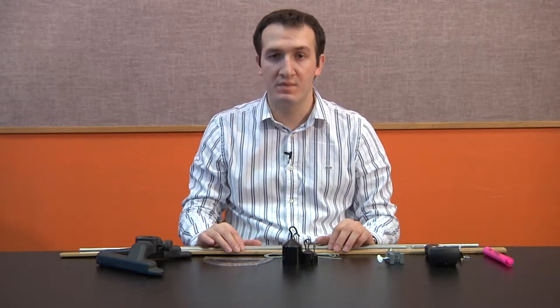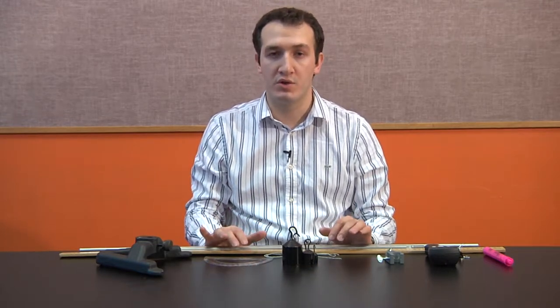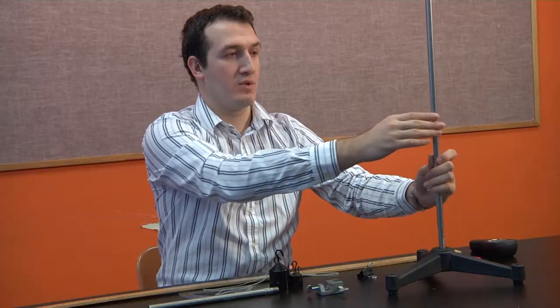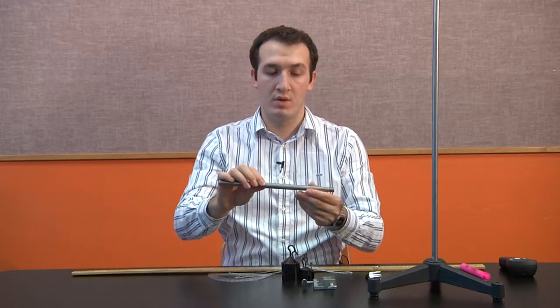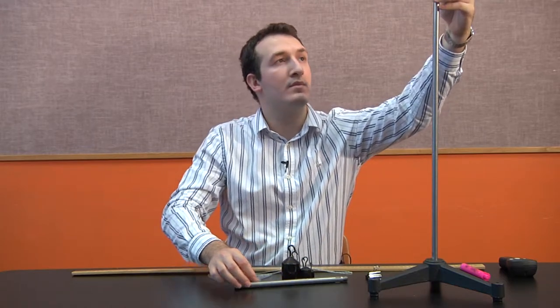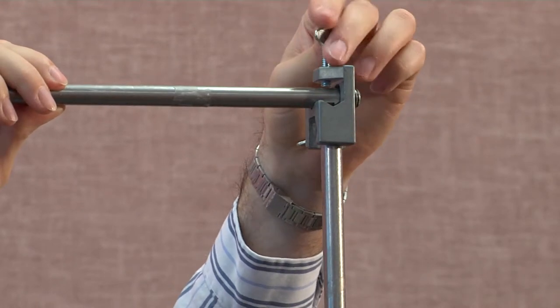If you want, you can put the materials on the table and ask your students to design the setup, or you can do the setup yourself and move to the investigation part. For the setup, we're going to use the base and I'm going to use the long rod and screw it in. Once that's ready, I'm going to clamp the short rod to the top of it — first I'll put the clamp and screw it, then put the short rod right there and screw that. So this is the setup for the simple pendulum.